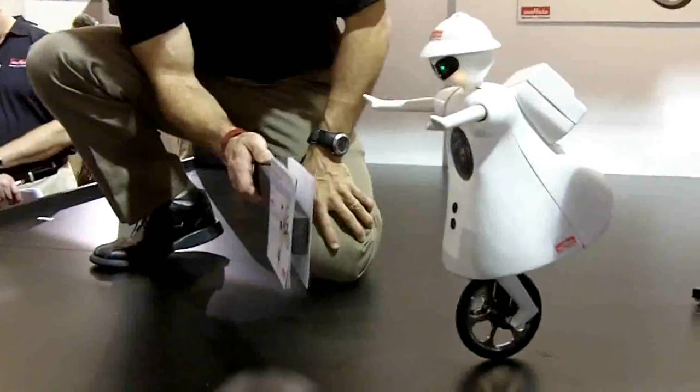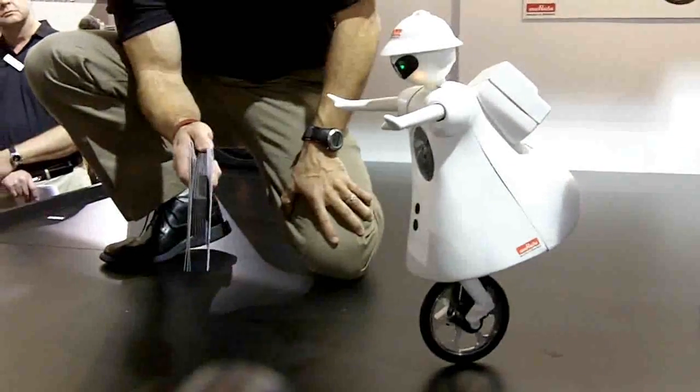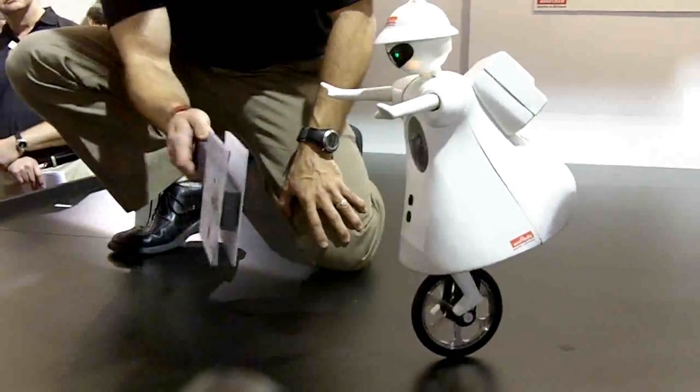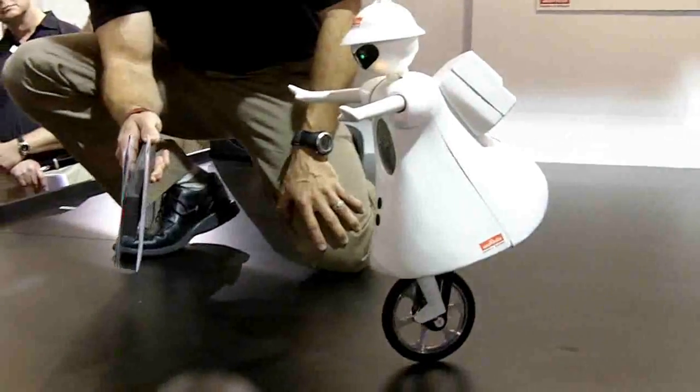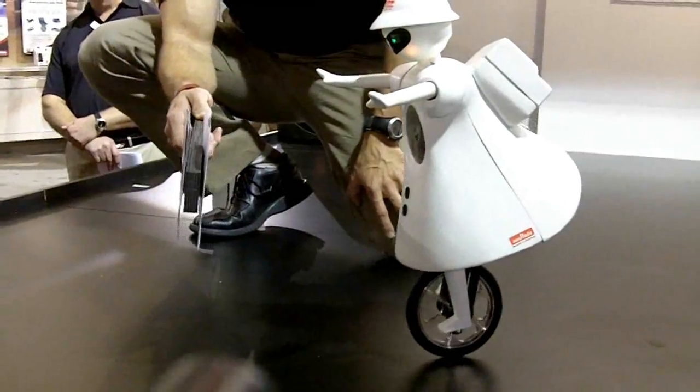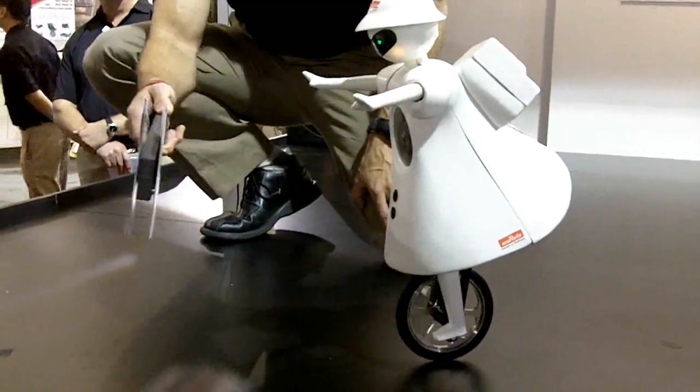We're going to let her move around so you can check her out. Murata Girl reacts to people and objects — she can follow them and measure distances, moving forward without falling behind. This is all because of the Murata ultrasonic sensor that she's equipped with.